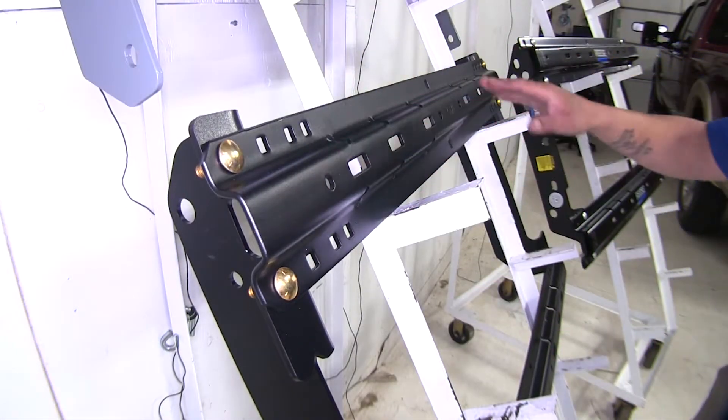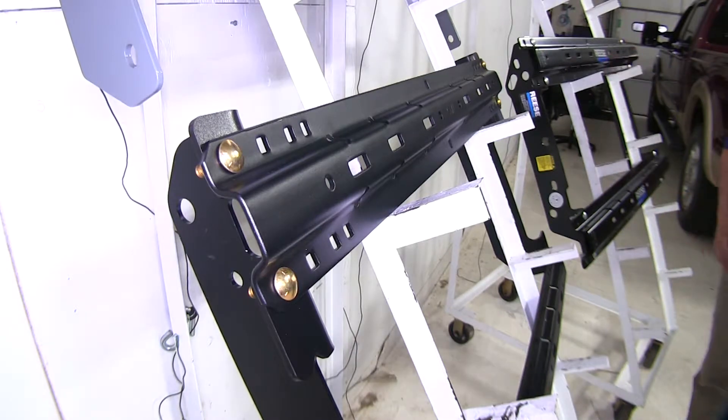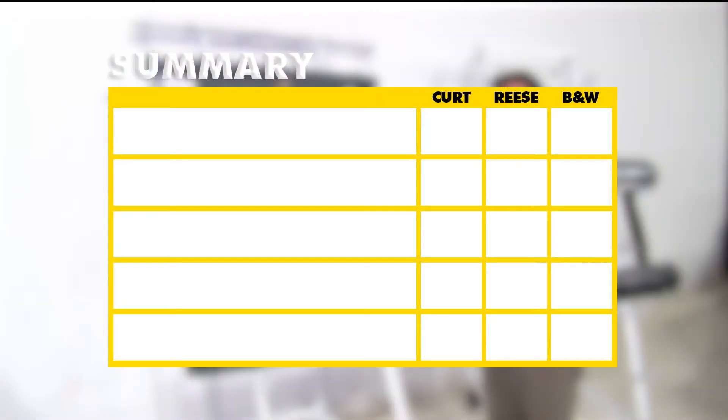There are going to be four mounting points on both the Curt and the Reese. To sum everything up, as far as ease of installation goes, I'm going to have to give it to the Reese and the Curt.